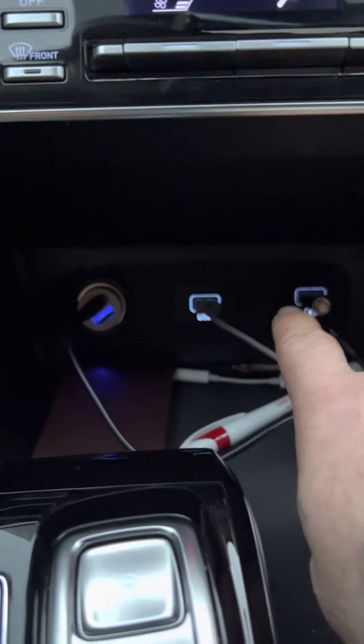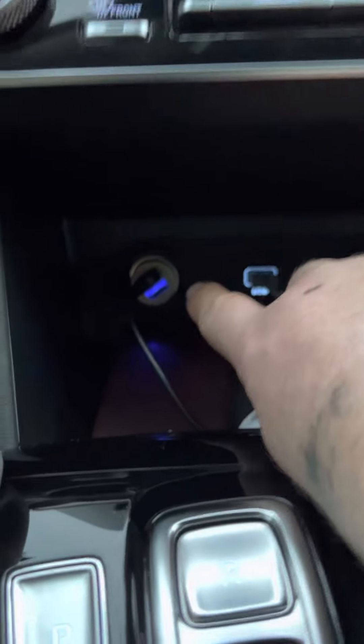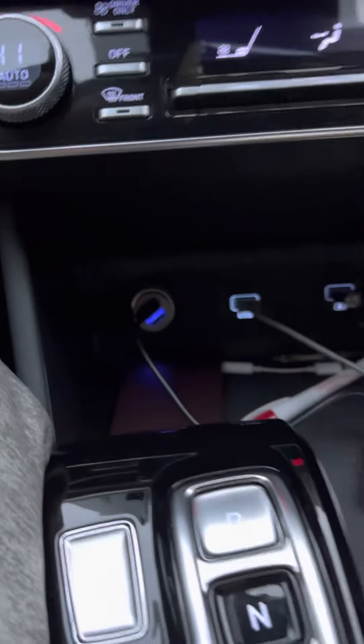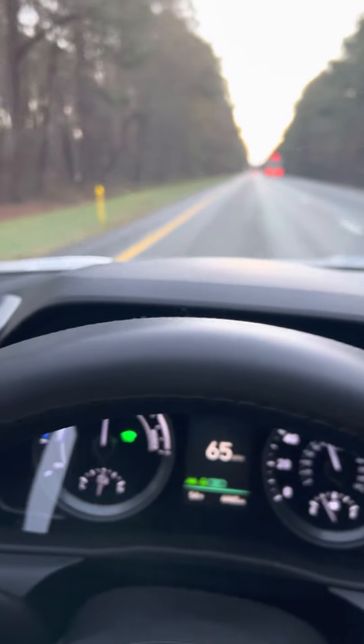You got a USB port, another USB port, and a lighter socket so you can add even more USB ports if you want. Real nice center console — showing you all of this while it's driving itself.